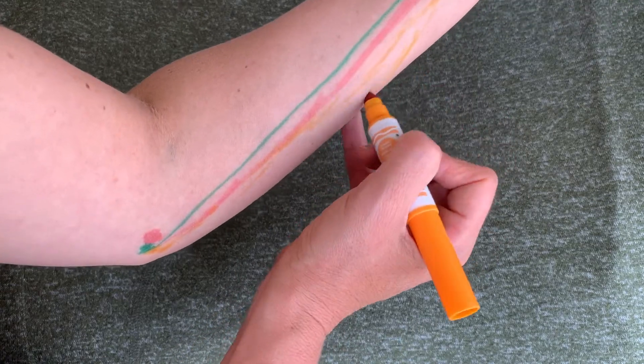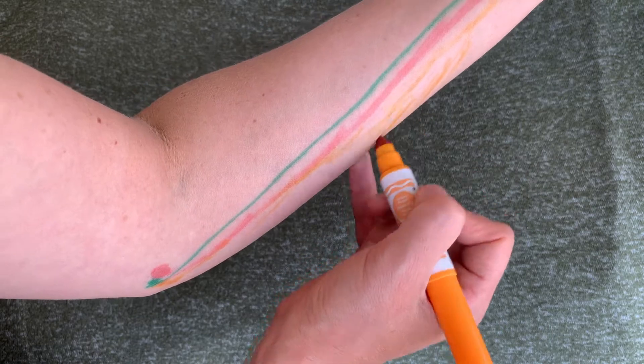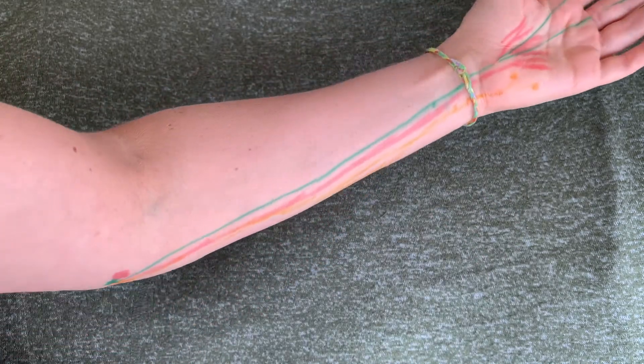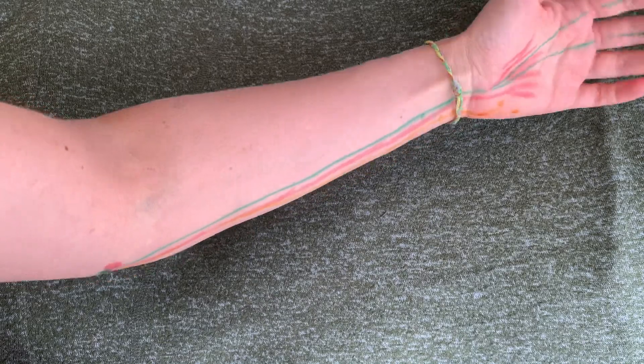This muscle has two heads. That is going to be the humeral head going to the humerus, and we have an ulnar head coming to the posterior surface, proximal two-thirds of the ulna. So flexing the wrist from the ulnar side.